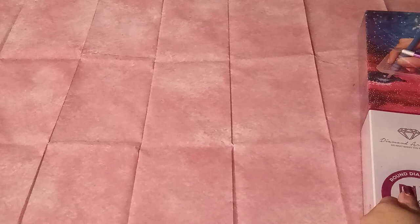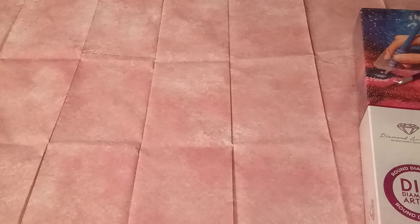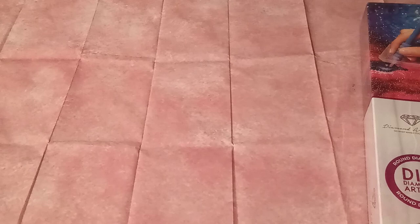Let me go ahead and get the cellophane off of this beautiful box. I almost said cellophane off the canvas — I hope the cellophane is not on the canvas, guys. Here we go. Let's get this off and then we will get inside Diamond Art Club — beautiful Diamond Art Club. Do what makes you sparkle.